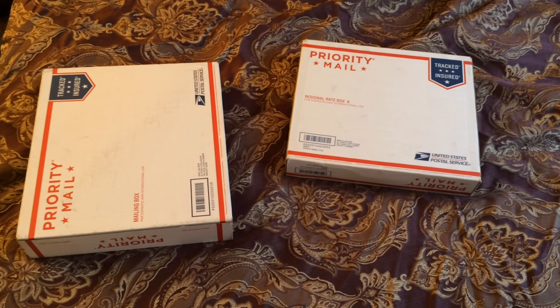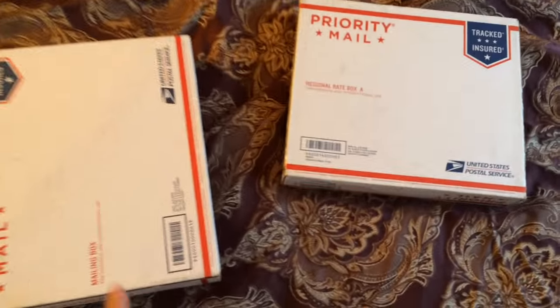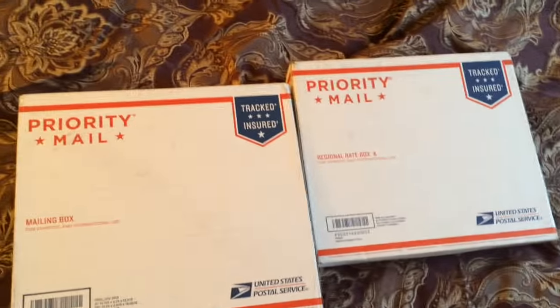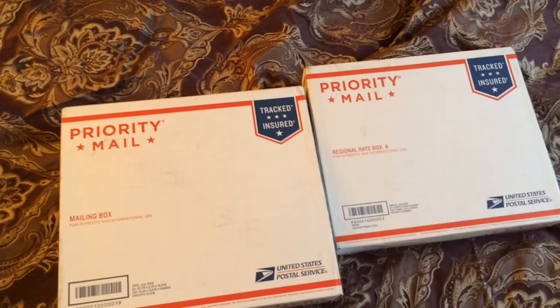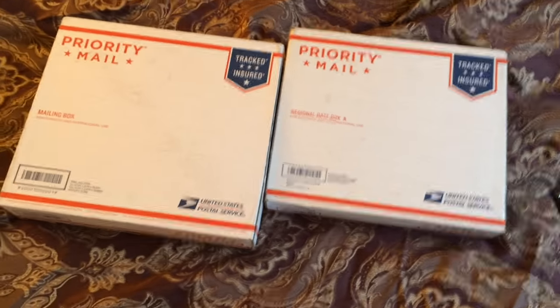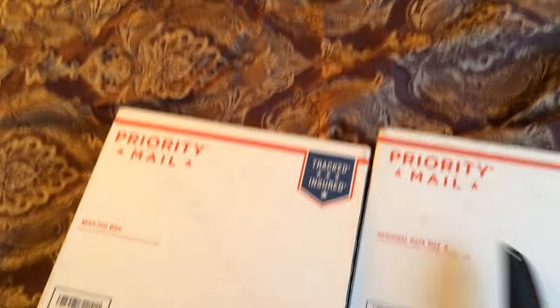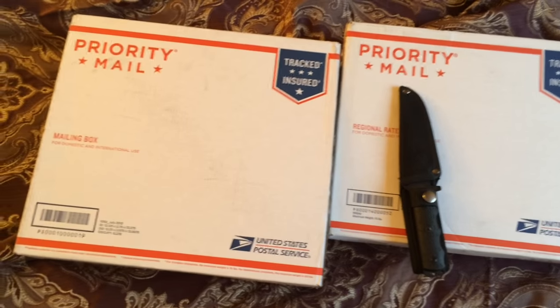Hey there everybody, got an unboxing to do today. These just came in the mail. They're both from different places, but they arrived in the same exact boxes on the same exact day. Let's cut into these and see what we got here today.